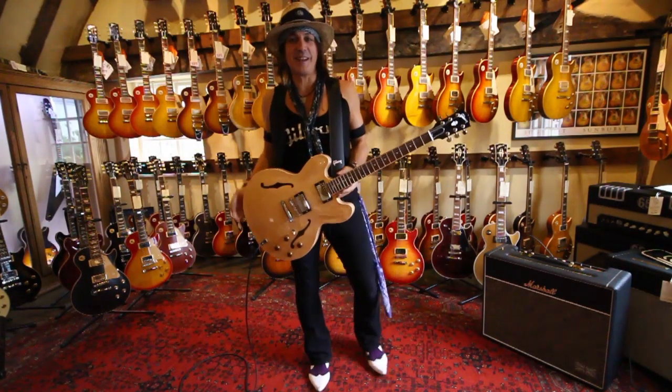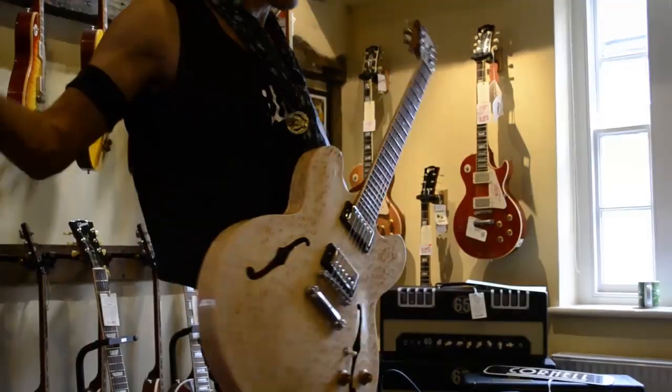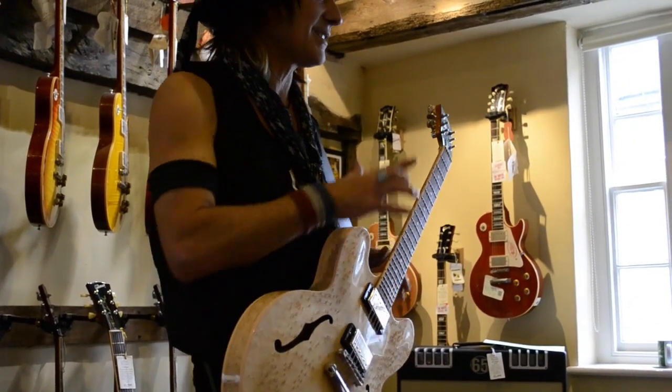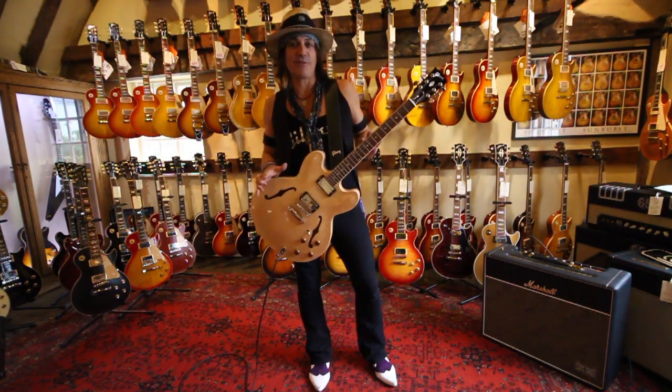Hey! Ryan Roxy here and we are talking Gibson 335s. Of course I have a wall of Les Pauls behind me. Oddly enough, the history of the 335 — there is a correlation between the Les Paul guitar and the 335.